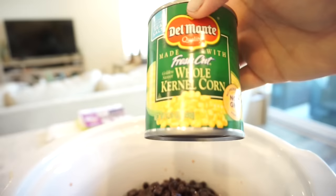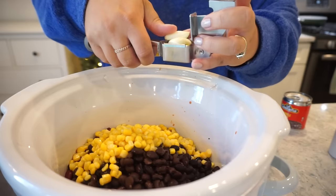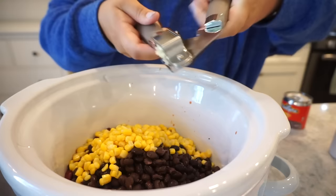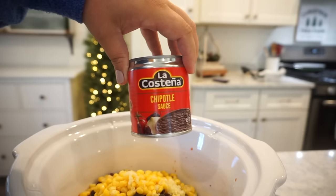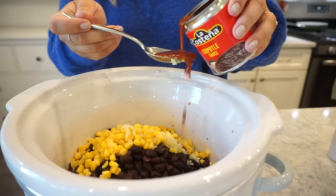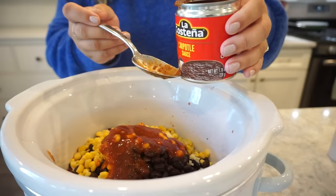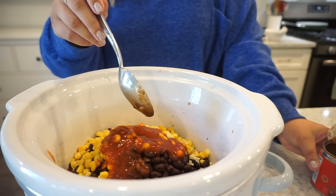I have a small can of corn — you can use as much or as little as you want — drained and added in. Then I have about two to three cloves of garlic going in. Next I have this chipotle sauce and I'm going to do like two or three tablespoons of this, maybe a little more, one more for good measure. Made a bit of a mess — I didn't want to contaminate it by using the same spoon I used for the garlic.